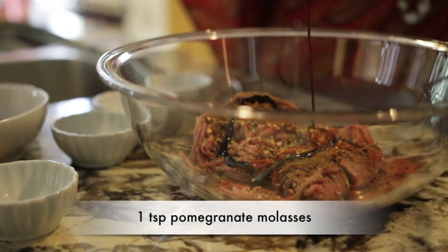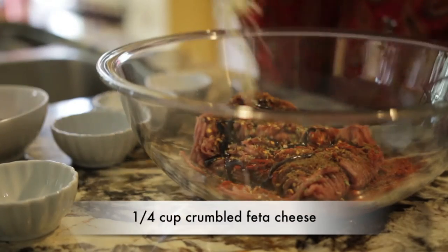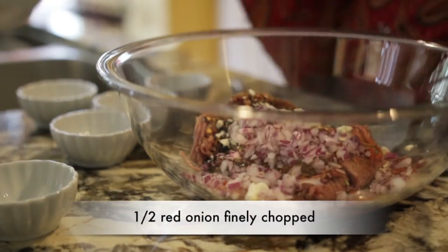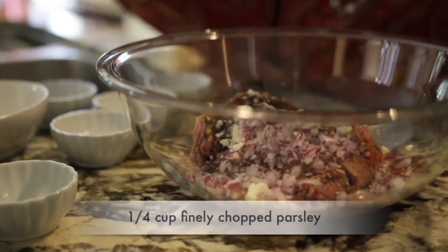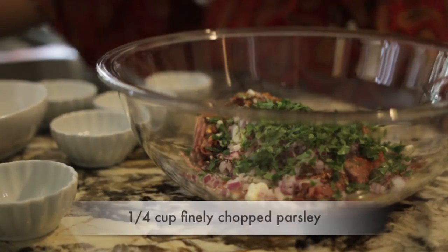And a teaspoon of my favorite ingredient: pomegranate molasses. But that's not all — I'm going to mix in some feta cheese, a little bit of red onion, about half a red onion, and I'm also going to add salt, pepper, and finely chopped parsley. I'm going to take all of this together and mix in a very special ingredient: pickled turnips.